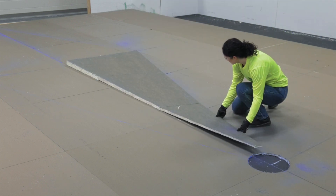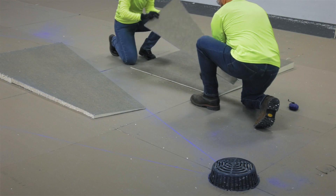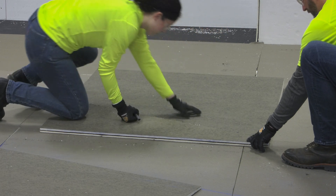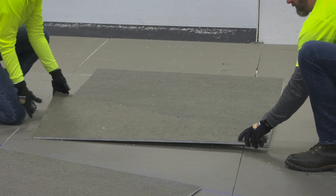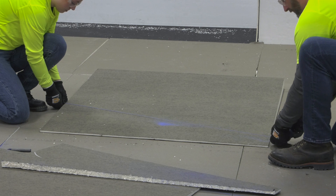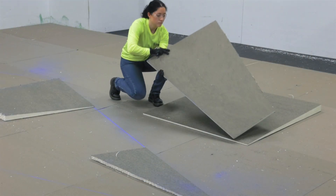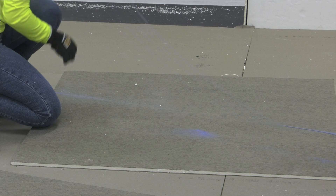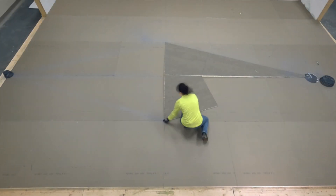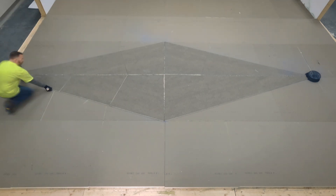Cut the marked tapered panels along their individual markings. We now have completed a half inch per foot, one-quarter diamond cricket. To create a wide cricket, take the previously cut panels and place them upside down, aligning the low side of the cut panels together. Cut along each edge to create a mirrored panel, which will be used to create the other half of a wide cricket. Repeat the same process to complete the other side and create a wide cricket. To install a full diamond cricket between two drainage points, mirror the wide cricket. This is just one of many ways to fabricate crickets in the field.